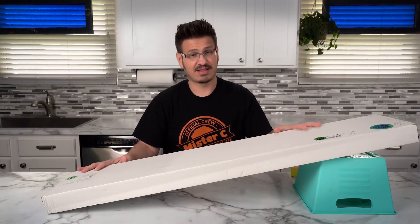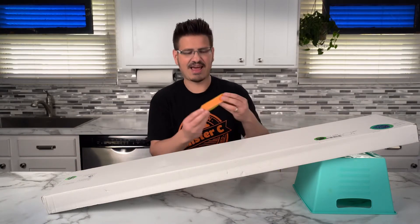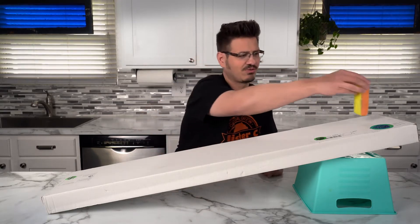I've got this ramp here that I built out of a cardboard box that we have here at the house. And then I have this rectangular prism thing. And I'm going to show you what it does.